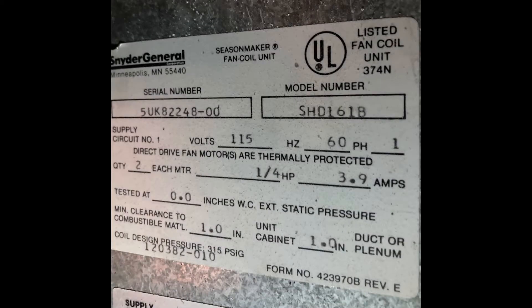We're working on an almost 40-year-old Schneider or General fan coil unit today. I believe they are no longer in business — I think they are now owned by Daikin, bought out over the years if I'm not mistaken. Someone can correct me in the comments below if I got that incorrect.